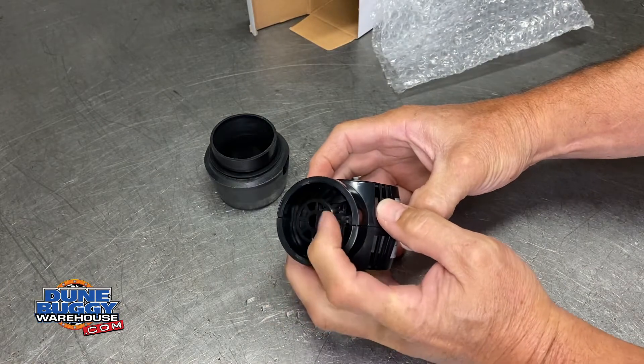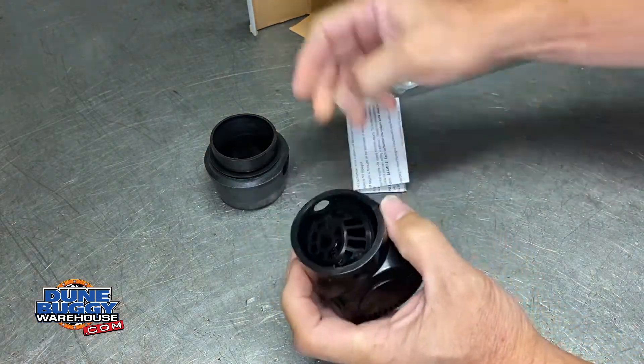There is a safety cage in there — make sure it's in. If for some reason it's out, just pop it right back in.